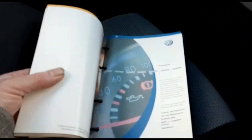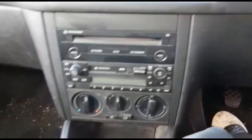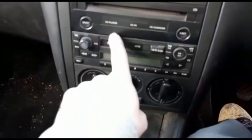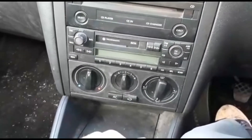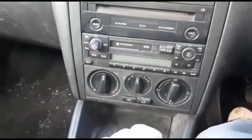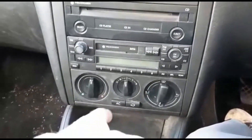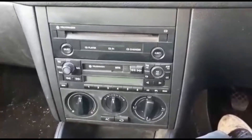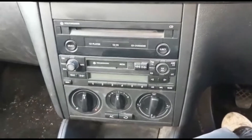We've got a full book pack — all original, which is great. The aircon has been regassed recently, and I tried it on the drive back home and it got really cold. Things you wouldn't expect to work on a car of this age and mileage, but everything is just absolutely spot on.